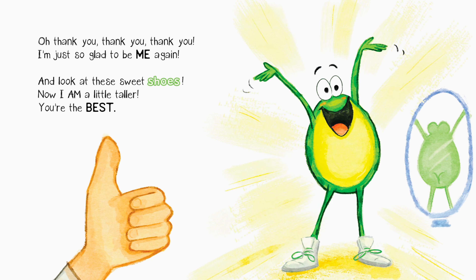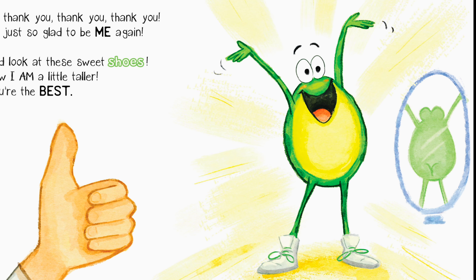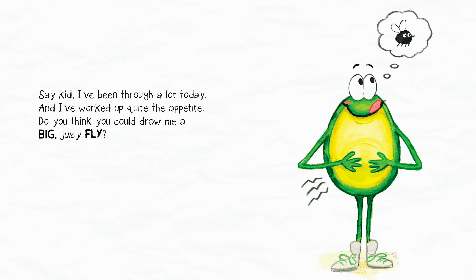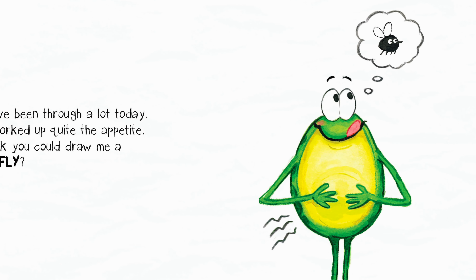Oh, thank you, thank you, thank you! I'm just so glad to be me again. And look at these sweet shoes — now I am a little taller. You're the best! Say, kid, I've been through a lot today and I've worked up quite the appetite. Do you think you could draw me a big juicy fly?